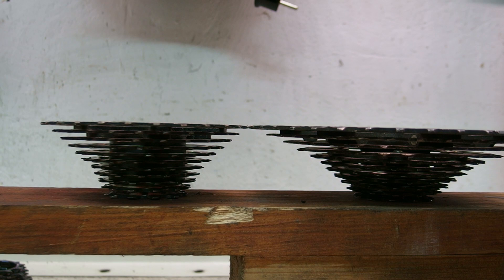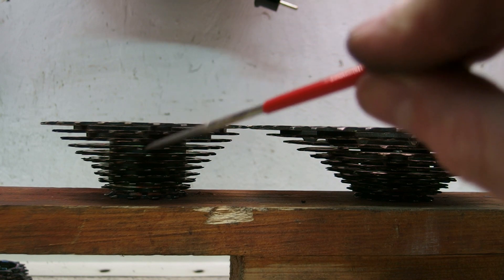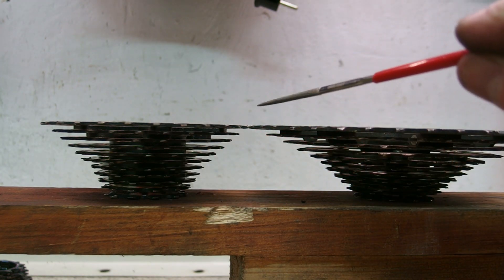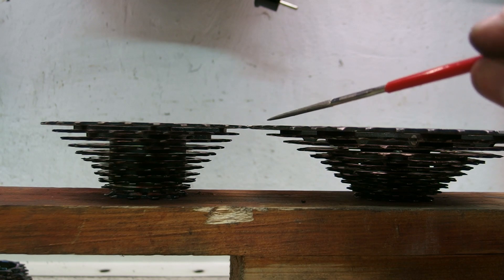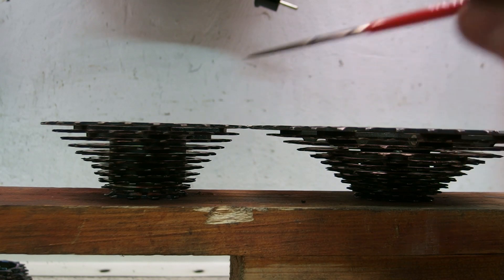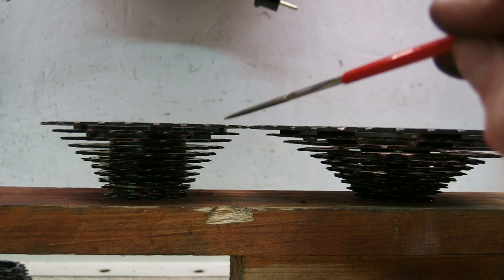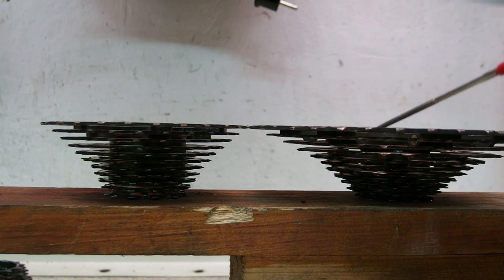So how about 11 speed then? On the right there's a Shimano XT 11 speed 11-42; on the left that's a Shimano 105 11 to 28. It's obvious from the picture that 11 speed across mountain and road ranges from Shimano is compatible — the spacing between the cogs is identical.